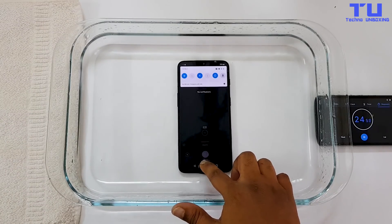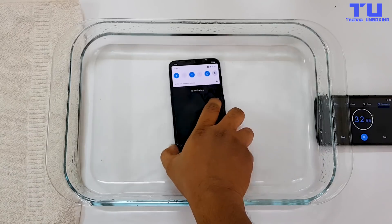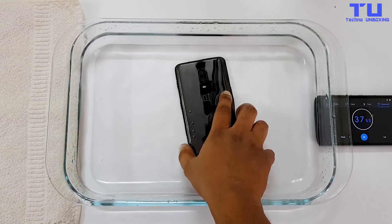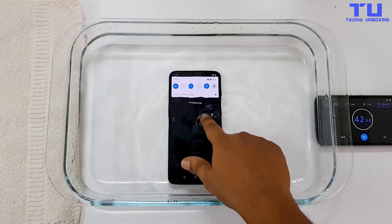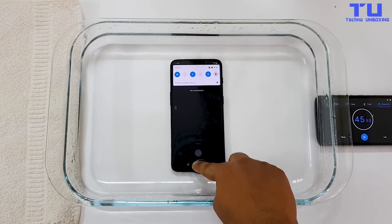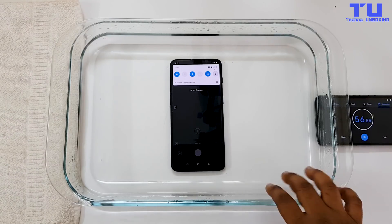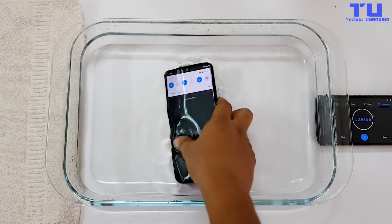Like other phones, this phone is not responding to touches in the water. Let's flip this phone — and flip it back again. The OnePlus 6T is not completely water resistant like the OnePlus 6.